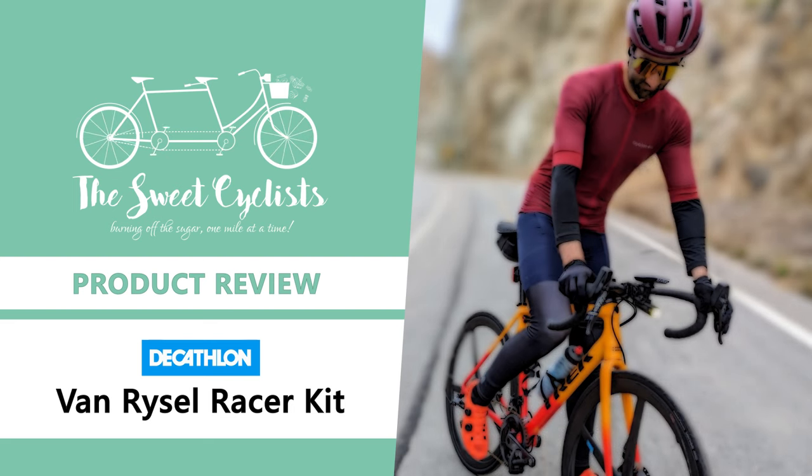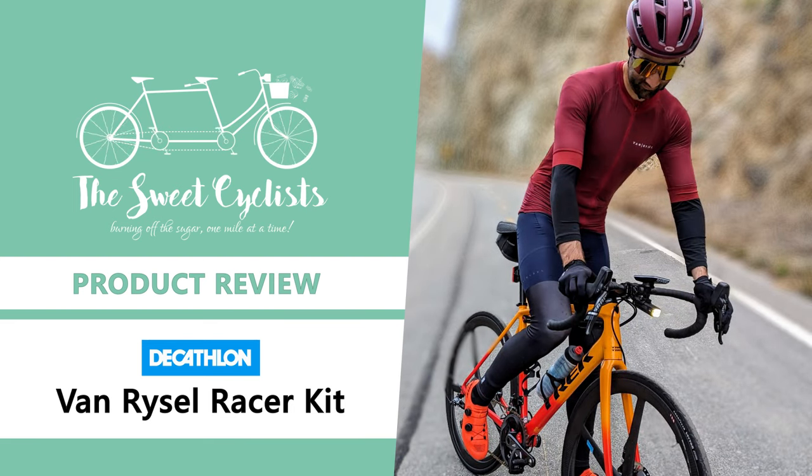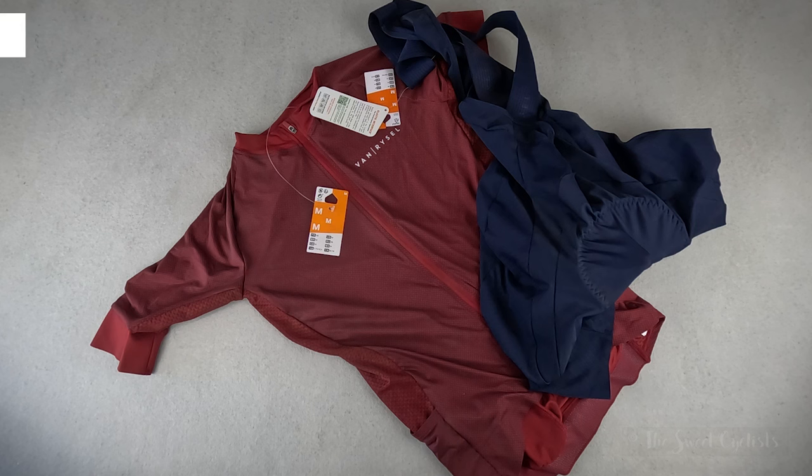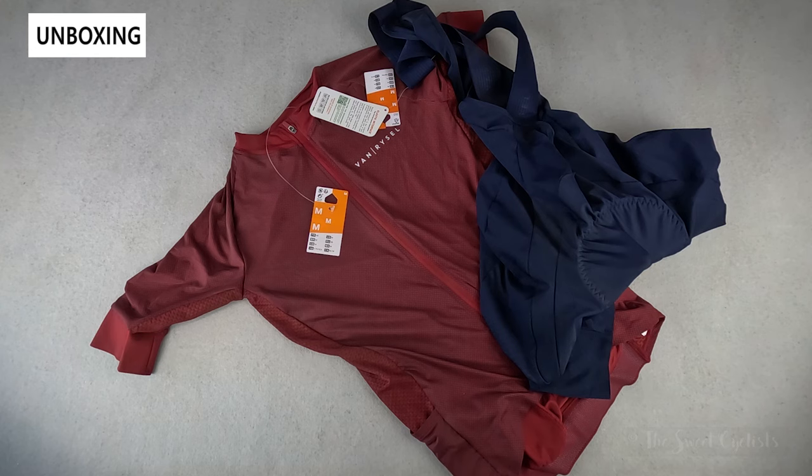Thanks for tuning in today — we're going to be reviewing the Decathlon Vanryzel Racer Road Cycling Kit. When it comes to cycling clothing, there's often a big gap between low-cost recreational apparel and form-fitting premium apparel. Decathlon's Vanryzel lineup of racer cycling apparel is trying to close that gap by offering breathable and close-fitting pieces at affordable price points.